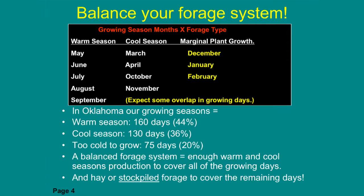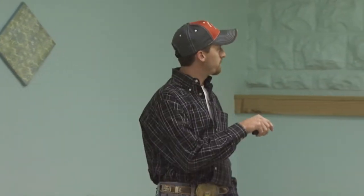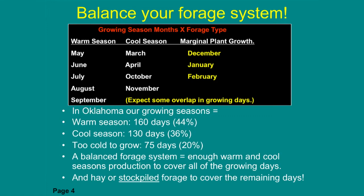Warm season growth happens May, June, July, August, September. A common warm season grass is Bermuda grass. But if you just had Bermuda in your pasture, notice it only grows for about five months out of twelve. If you're just relying on warm season forage like Bermuda, you're waiting on five months of growth to provide twelve months of forage for your herd. If we have a drought like 2011 or 2012, you're in a bind relying on warm season production only.